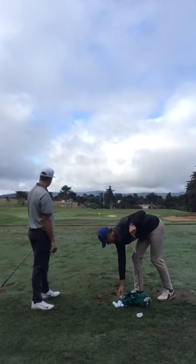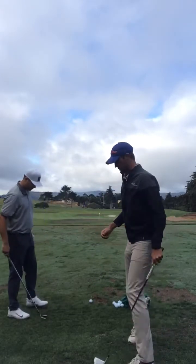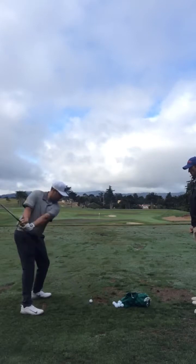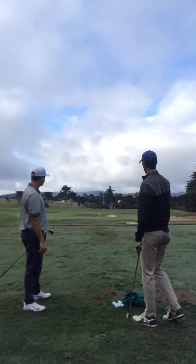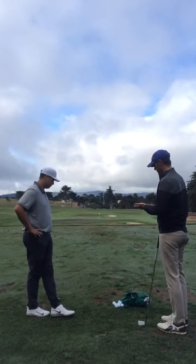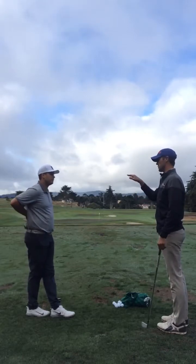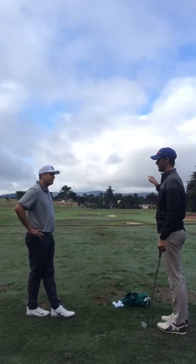We immediately see the trajectory come down, which is nice. Through the bag, I think this is going to help you become a more efficient ball striker — which is a very valuable thing for you, particularly in tournaments. Out here, when it gets windy, you've got to be able to hit the ball with a consistent trajectory. There are easy ways to play this game and hard ways to play this game, and we're chasing the ones that are going to make it a lot easier.